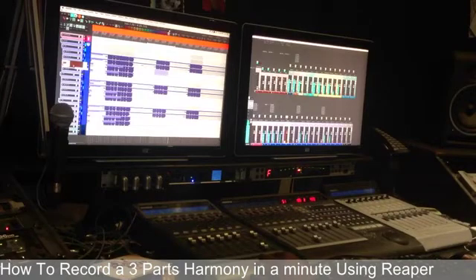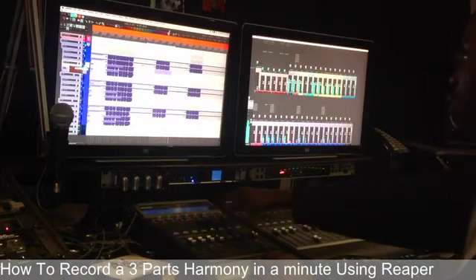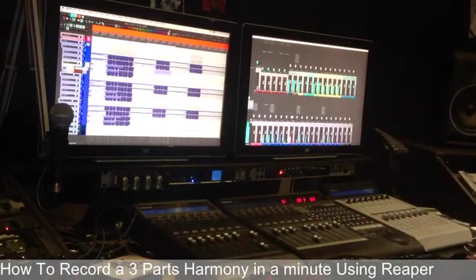So now she hears it once. That was good. I switch to my second soprano track and we'll try it again.